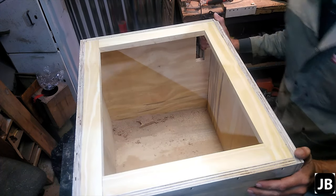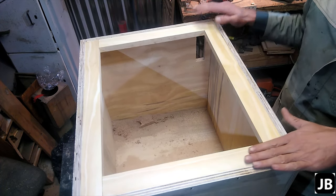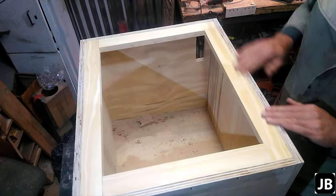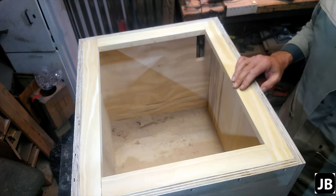Welcome back to the shop and welcome back to part two of the snake cage build. Now that we've got everything put together, got all the frames in, sanded off all the edges, got everything nice and flat, I think we can start with edge stripping.